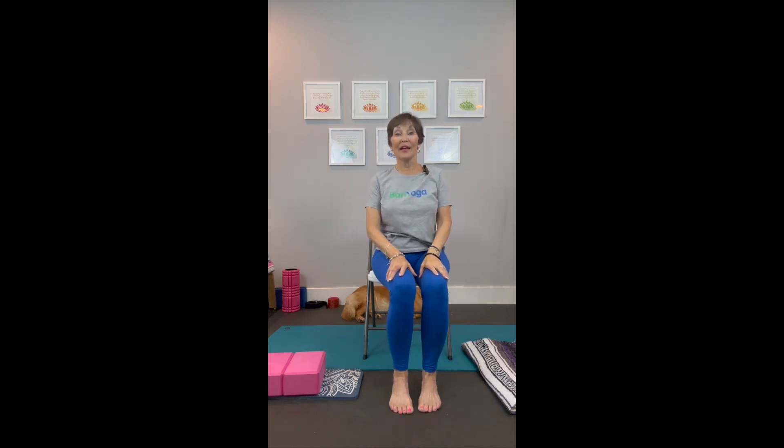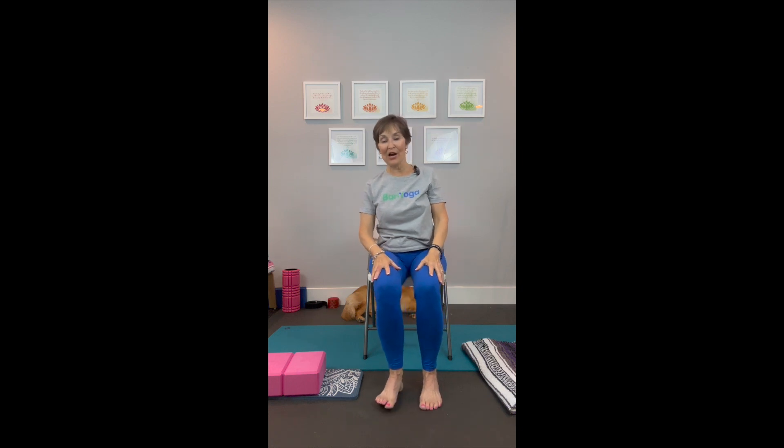Just a few more moves here. Accept that this may be your first movement in a long time, and that you are doing a great job. Any effort toward movement is effort in the right direction. We're going to do a seated cat and cow.